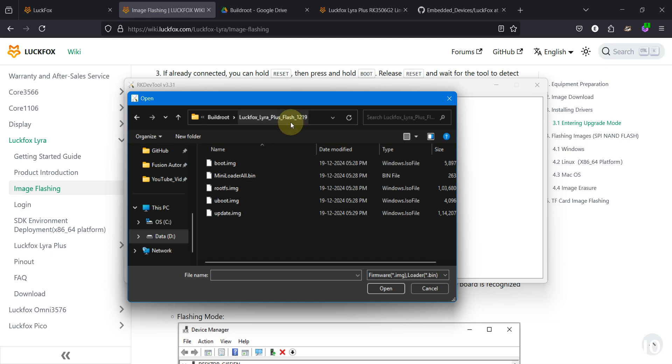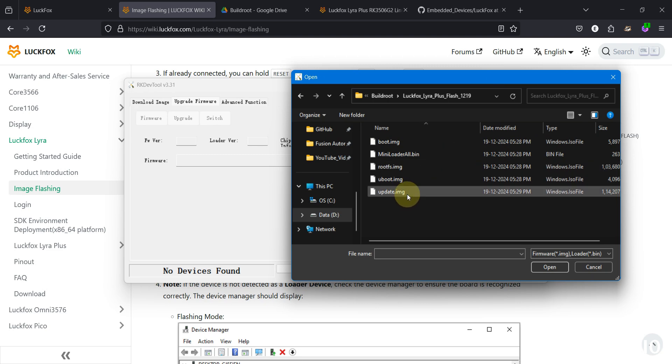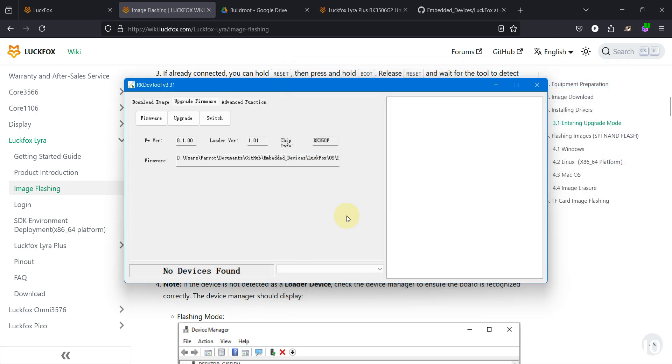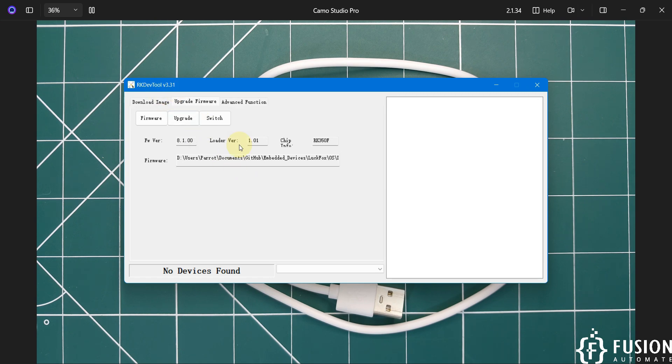Since we're flashing to NAND storage, we need to use the flash version of the operating system. Select the 'update.img' file, which has a size of 111 MB, then click Open. Right now you can see 'No device found' — we haven't connected the LuckFox Lyra board to our system yet, which is why RKDevTool shows no device found.